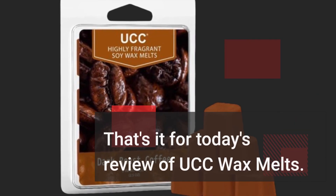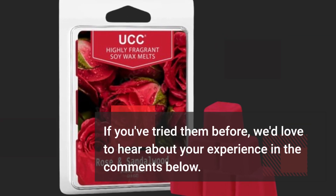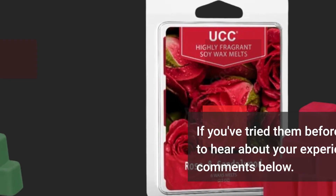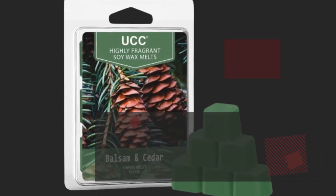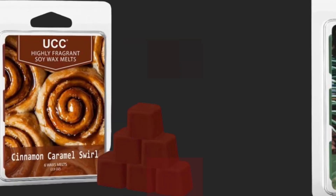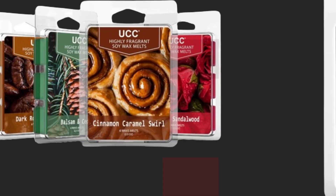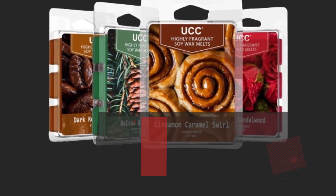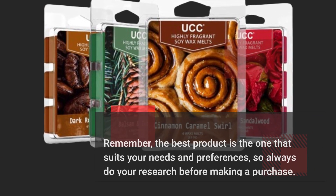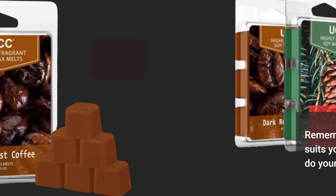That's it for today's review of UCC Wax Melts. If you've tried them before, we'd love to hear about your experience in the comments below. Don't forget to like this video and subscribe to Product Critique for more exciting reviews. Thanks for tuning in, and we'll see you in the next one. Remember, the best product is the one that suits your needs and preferences, so always do your research before making a purchase. Until next time, happy shopping!